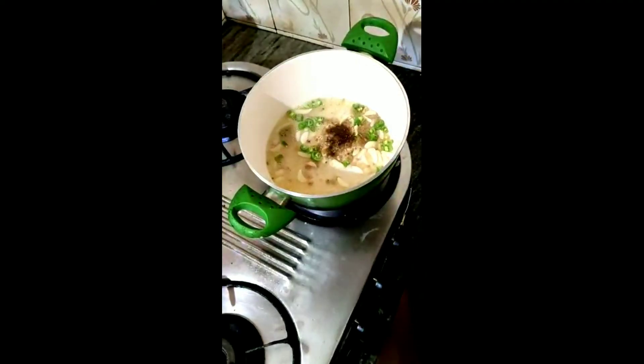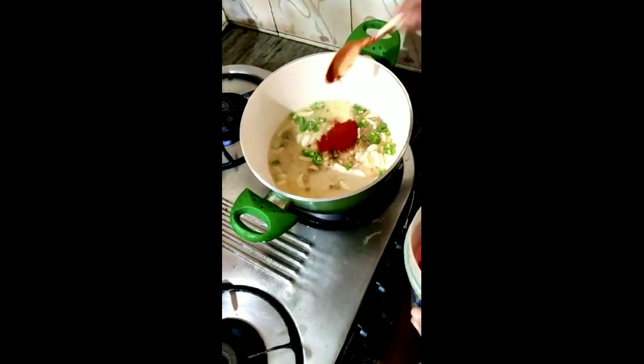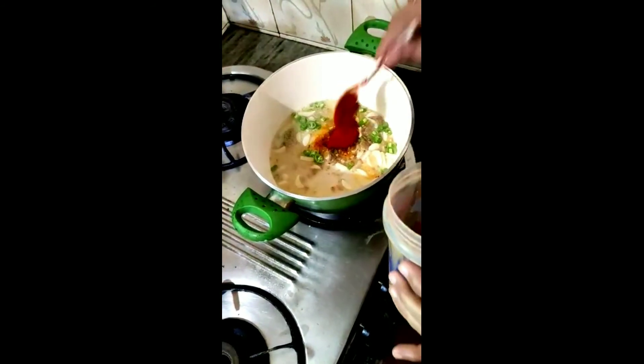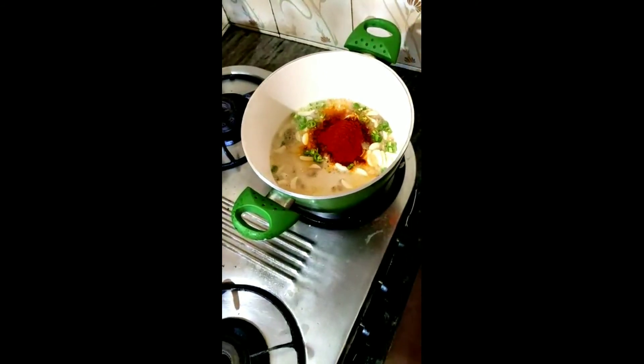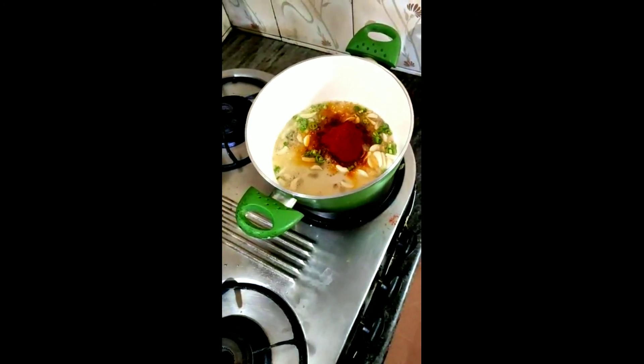I am cooking for the rice. I am going to use the rice. I am cooking a little bit on this sauce, then cooking this sauce. I am cooking a lot of tea. This is how the taste is.